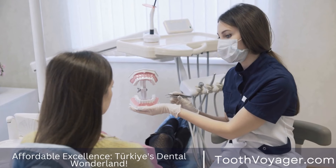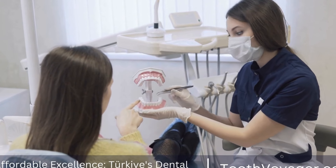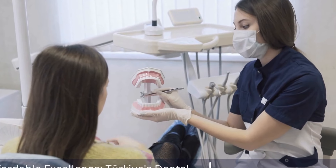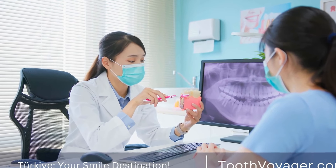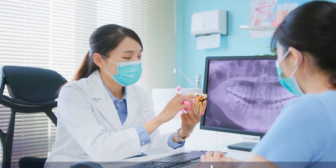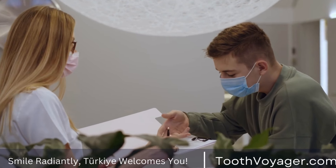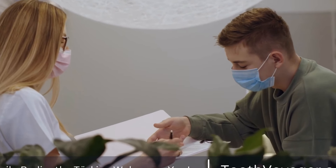In conclusion, dental bridges are a popular and effective treatment for replacing missing teeth and restoring your smile. By understanding the different types of bridges available and the installation process, you can make an informed decision about whether dental bridges are right for you. Remember to follow your dentist's instructions for aftercare and maintenance to keep your bridges looking and functioning at their best.